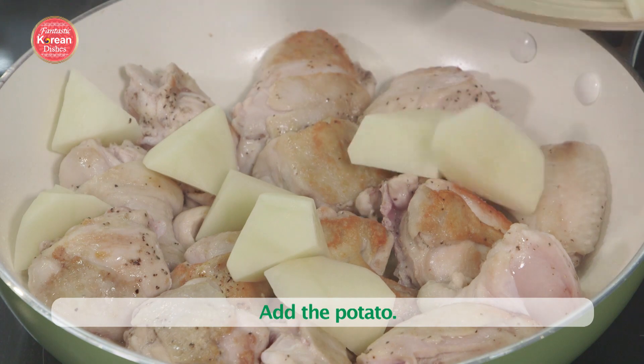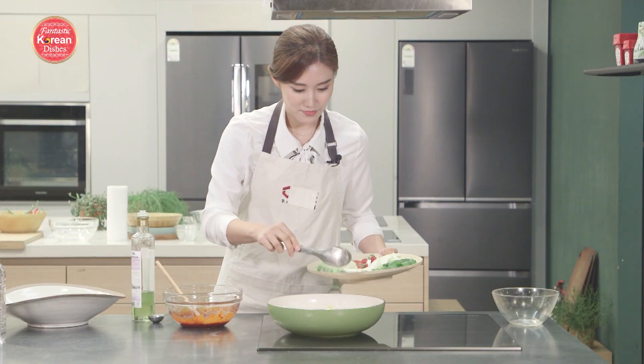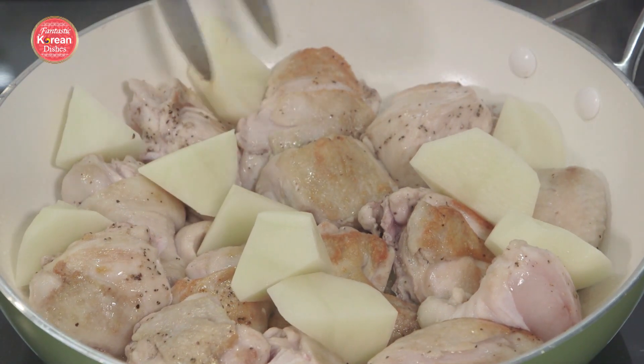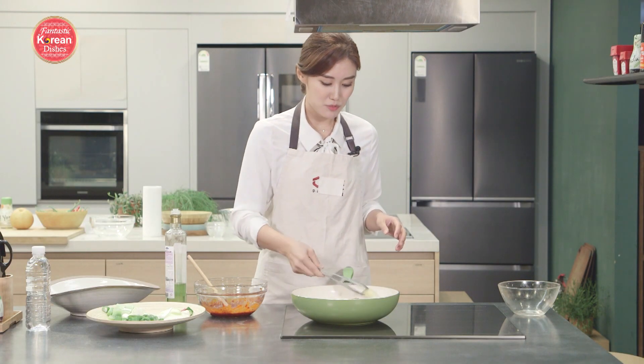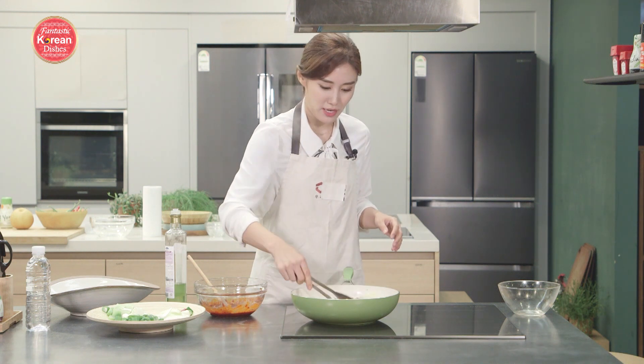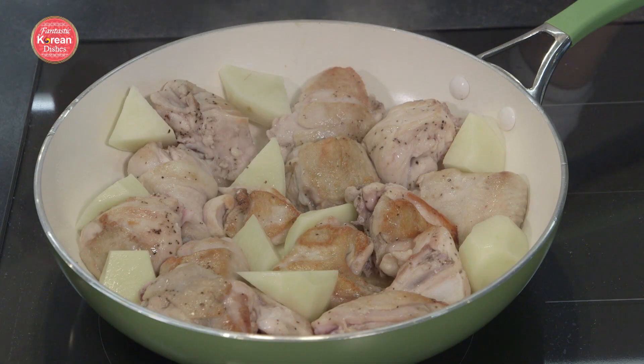Once we flip the chicken over, we're going to put in the potatoes, because they also take a bit of time to cook. We've got some green onions in there too. Because it's on high heat, you just want to check on the potatoes and the chicken to make sure they're not burning. When they're golden brown, you know it's done on one side — just turn it around.